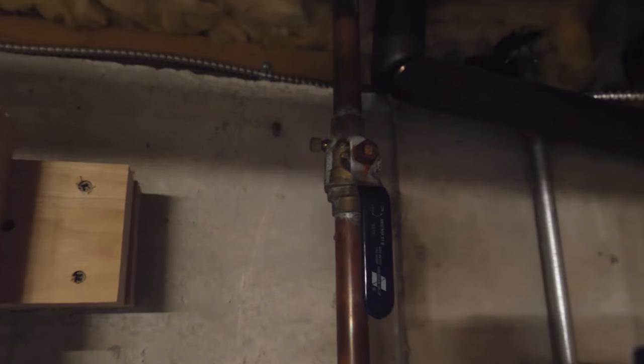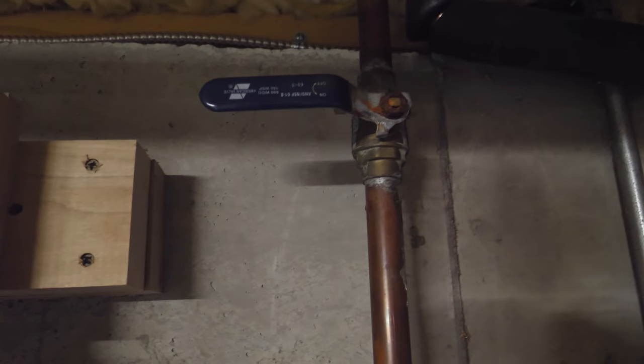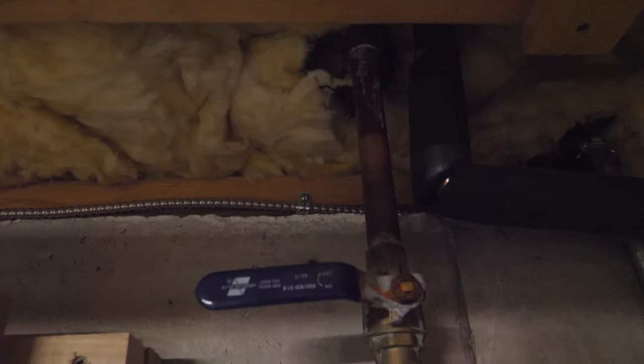We're down in the basement right now and the first thing we're going to do is turn off the water supply that goes to the sprinklers outside. You're going to have some type of a valve like this and you'll want to shut it off first.